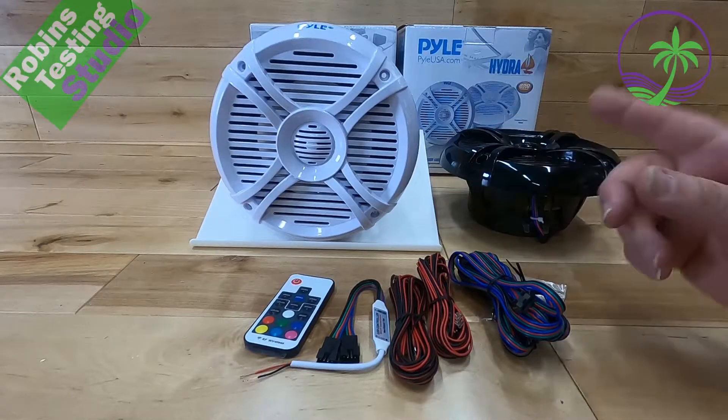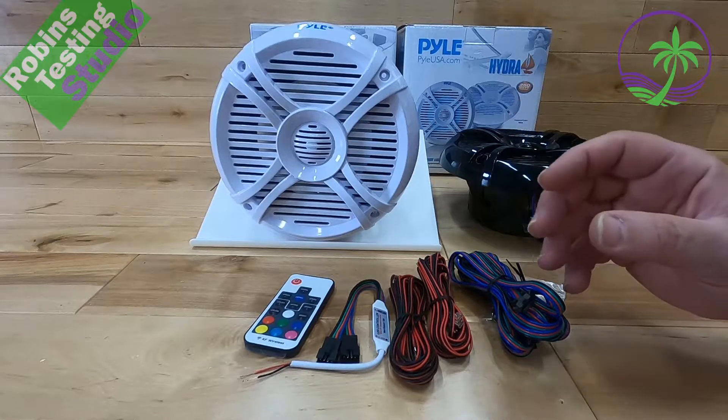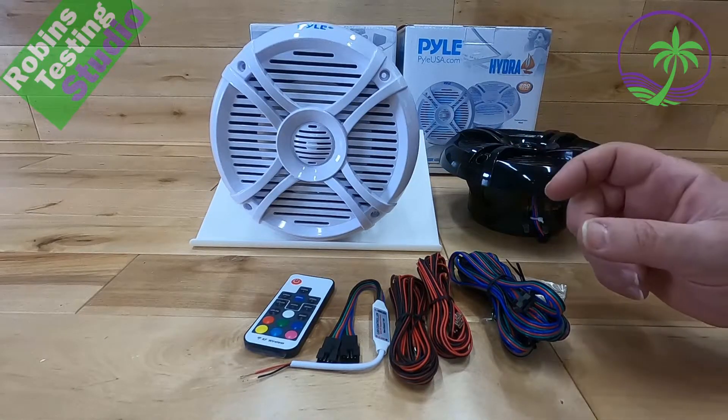Now these are light-up speakers. They are six and a half inch. They have a little bit more depth and throw to them, so they work really well if you're putting them on a small amplifier or if you've got a really high power head unit.